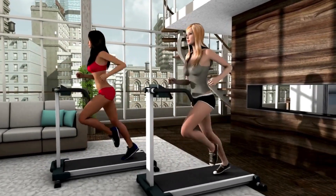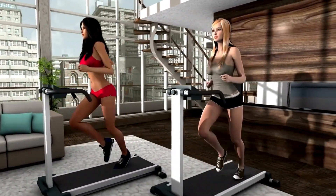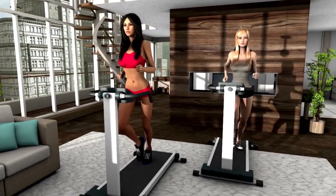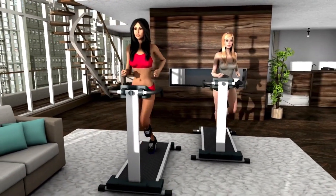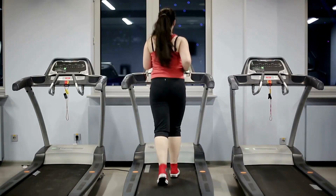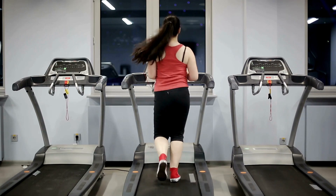Despite its compact size, the running surface still measures a spacious 40 by 14 inches, wide enough to accommodate natural stride length. This cheap treadmill review also examines the desk component. The high-density desktop provides an ergonomic curved front for more usable workspace. The low-profile deck sits just five inches off the floor, fitting seamlessly under standard desk heights.